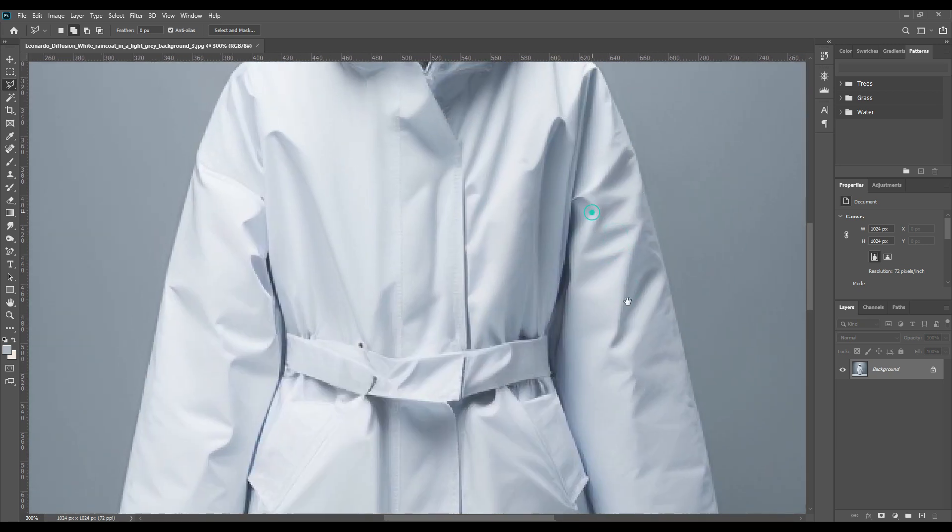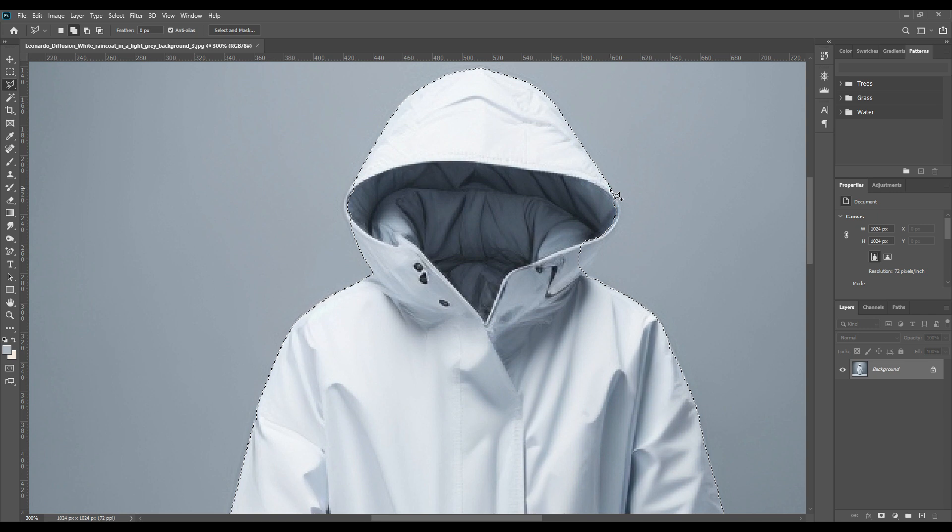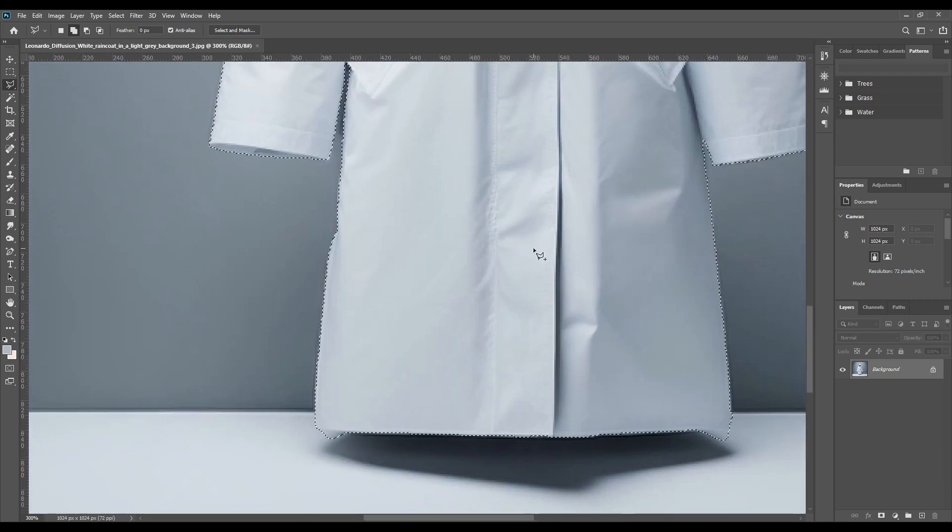This is entirely a new process for selecting the object. The best part about it is that you don't have to select the object one by one using the paint tool or the add anchor point tool — it is selected all at once, with just a few small parts to edit. As you can see, the parts that are not selected you have to select manually, but otherwise it is already selected for you — what more could you ask for?